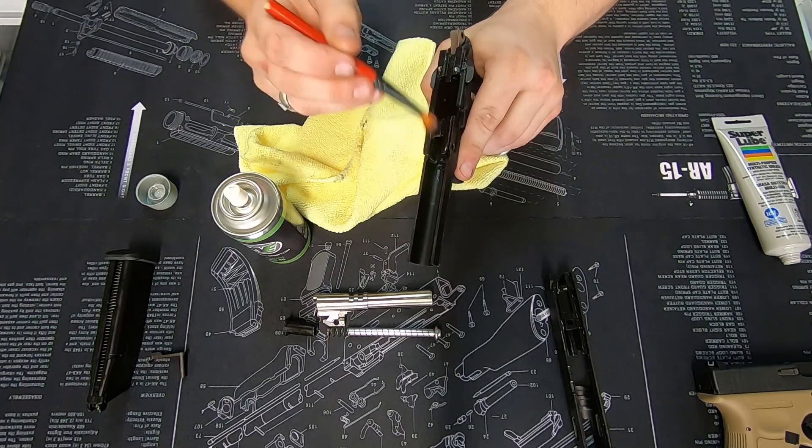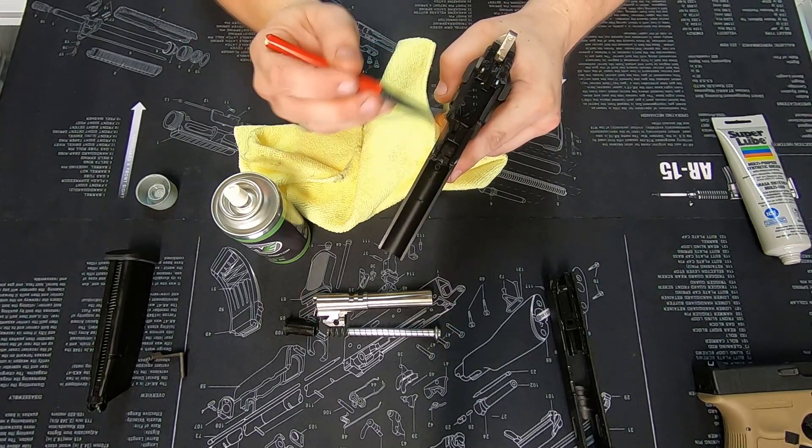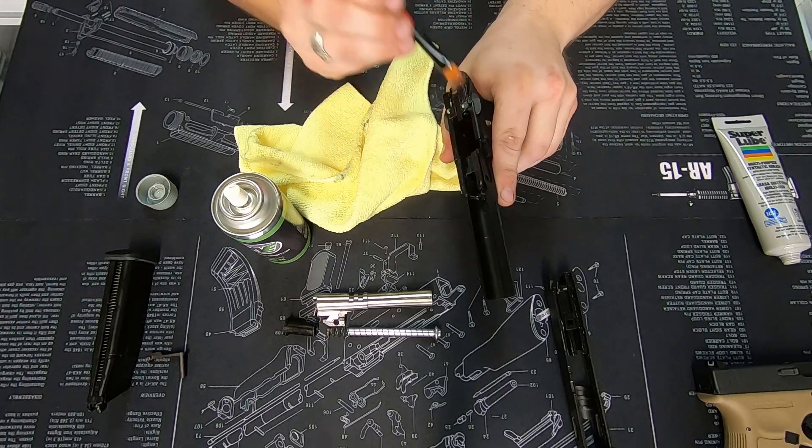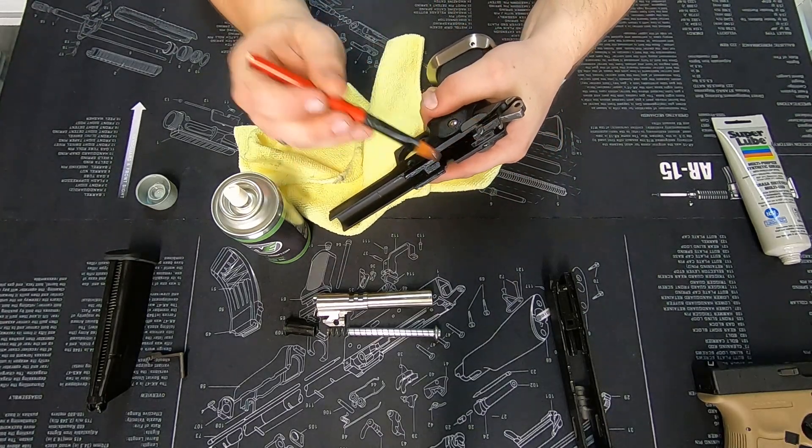When you're putting it on, you can go fairly freely and spread it around with the brush. What you're looking for is a nice even coat over any areas that are going to have metal-on-metal contact.